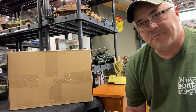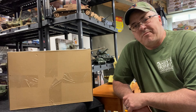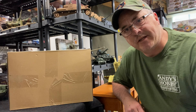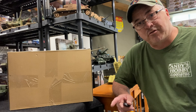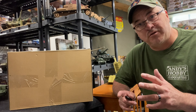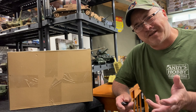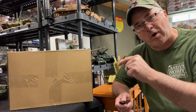Hey, model fans. Welcome back to Watson's Models. This might be the last video I do for the weekend. Tomorrow I'm going to be working on my M37 out in the shop. So if you're interested in a 1952 Dodge M37 three-quarter ton weapons carrier, tune into Watson's Wagons.